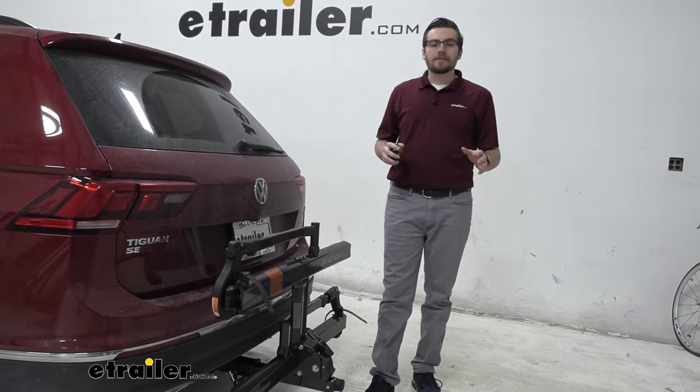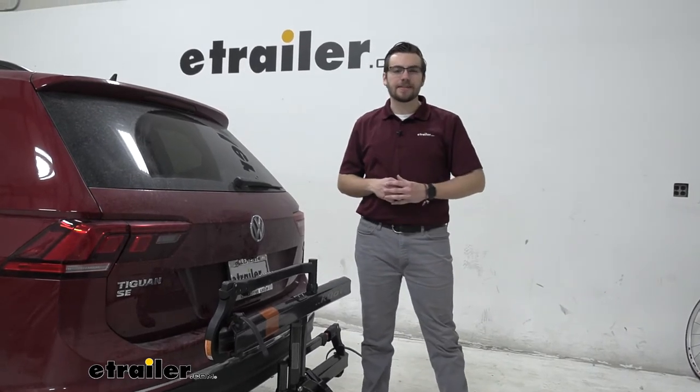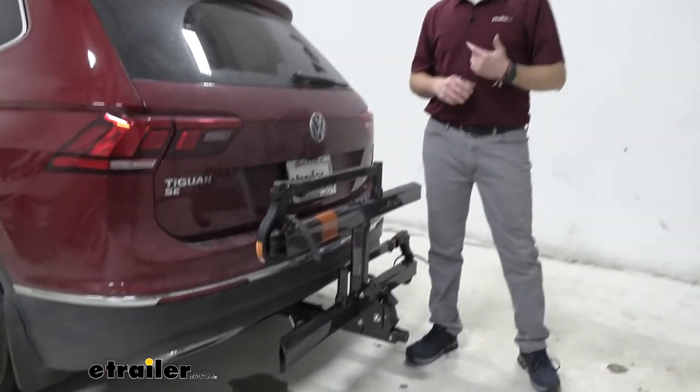Otherwise, guys, I think that about does it for our look here today at the Kuat Sherpa 2.0 on the back of our 2018 Volkswagen Tiguan. I'm Bobby, thanks for watching.